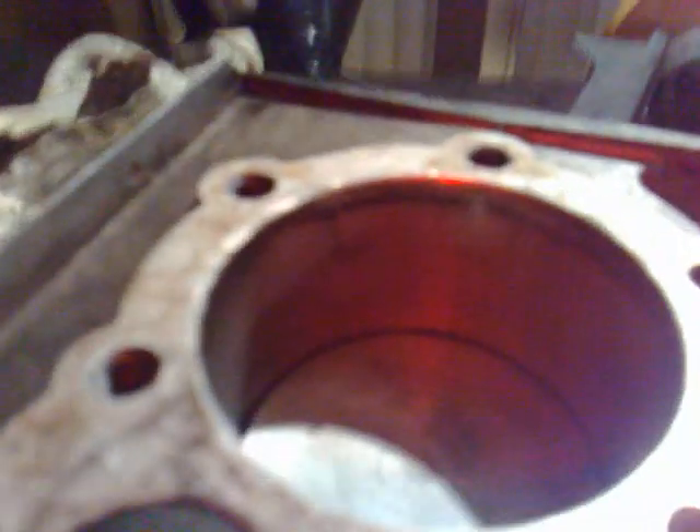Now you can see this valve starts to open and the piston is just going down. That's the max that valve opens, and then the piston is going down, the valve starts to close. The piston is still going down and the valve is then fully shut just as it's on bottom dead center.